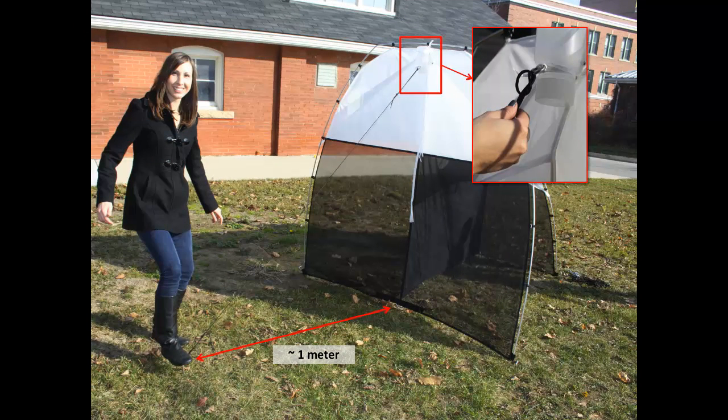Similarly, tie a rope to the middle loop at the front end of the trap and stake the other end of the rope into the ground. The trap should be standing firmly at straight perpendicular angles to the ground.